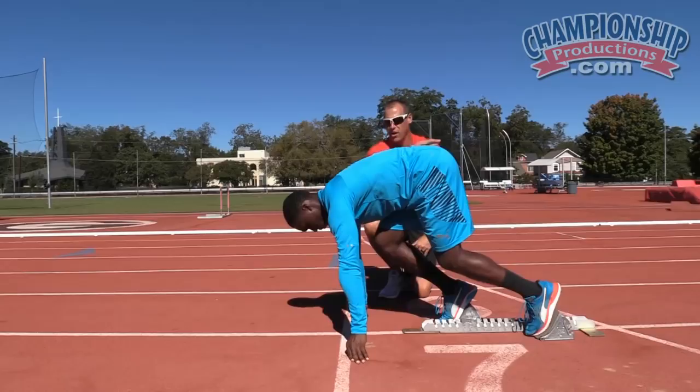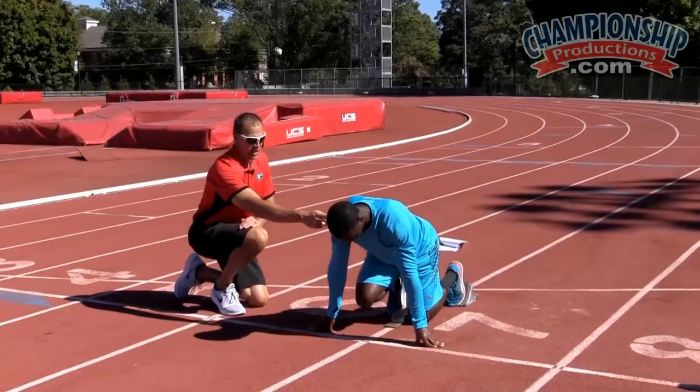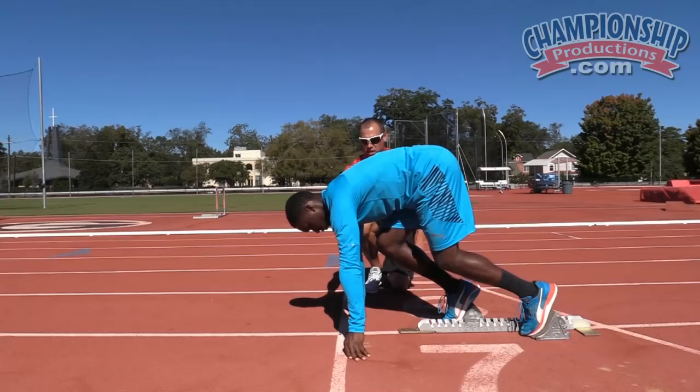Warren is going to do a start for us. I'm going to put my finger right here so his shoulders don't move in front of the hands — it's just a nice point of reference to know whether the shoulders are sliding forward. So come up into the set. 90 degrees in the front, 120 in the back, and go.